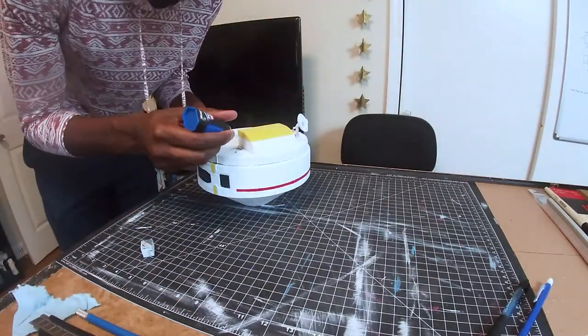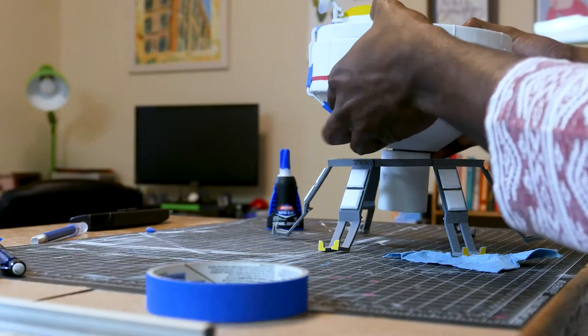At this point I'm feeling pretty good — this thing looks nice. This is the biggest print I've ever done; it's the most printing I've ever done for a single project.